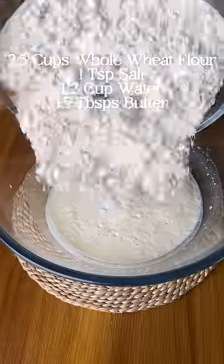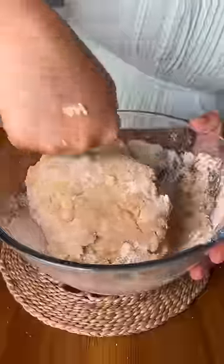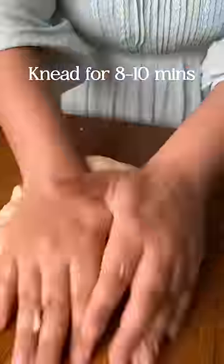Mix and rest it for 5 minutes before adding in the atta, salt, water, and butter. Mix with a wooden spoon and once it comes together, transfer it to your surface and knead for about 10 minutes. If the dough feels a little dry, add more water until it is tacky to the touch.